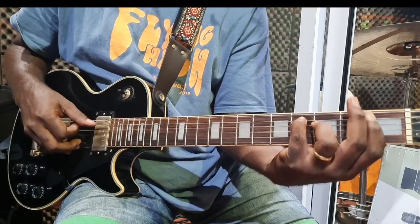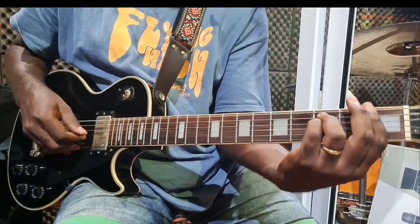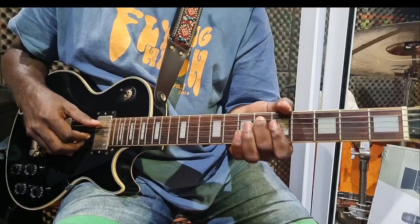Using the same picking technique for C-sharp major 7th, you have that pattern. Followed by the 5, which was the 13th chord played partially.